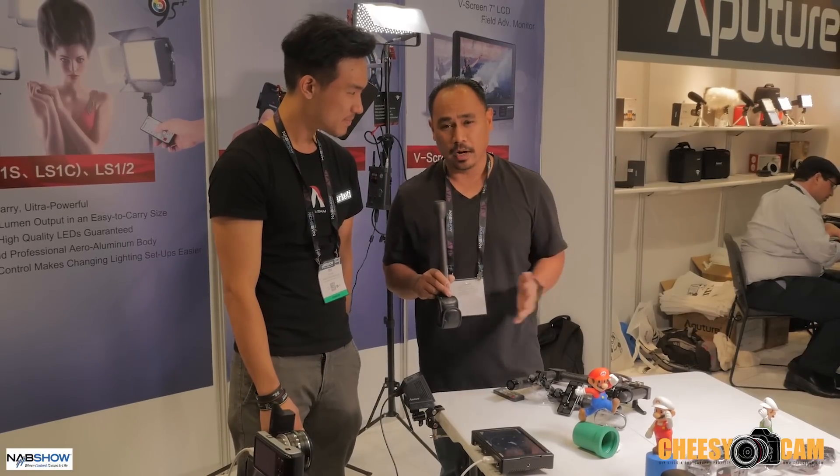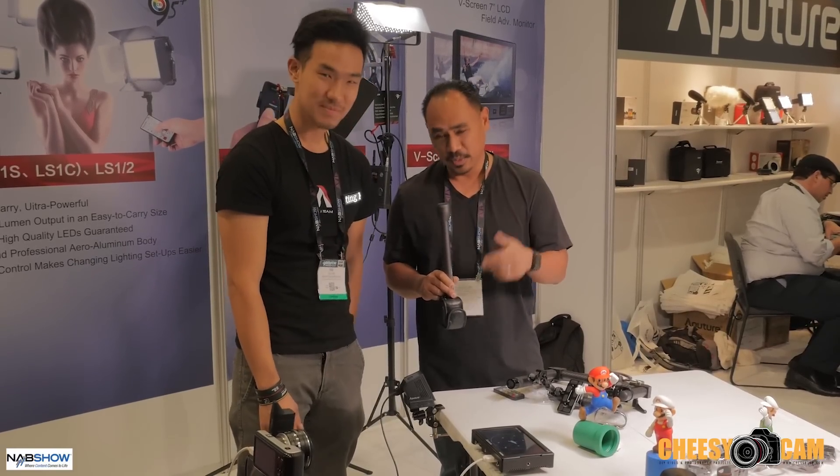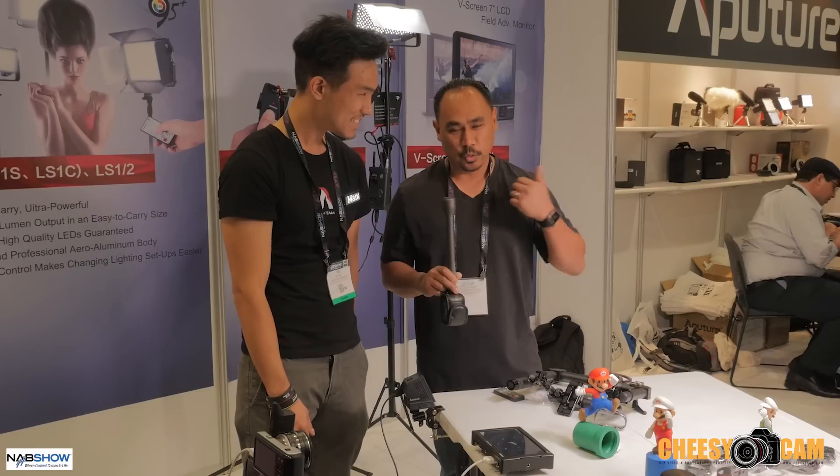Here at NAB, everyone's having wireless problems that I know of, but these guys are streaming their stuff quick, no latency.